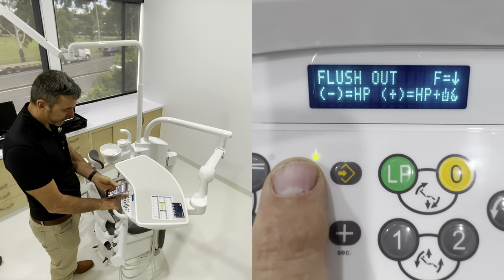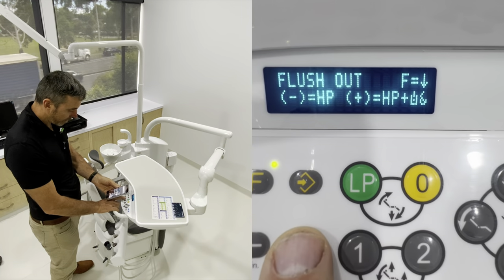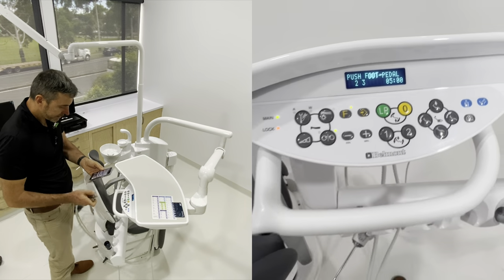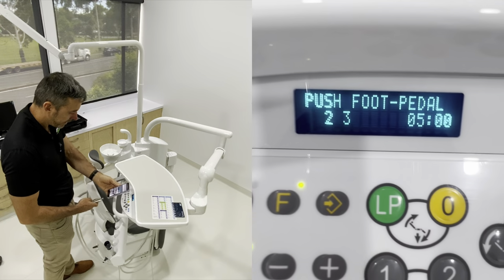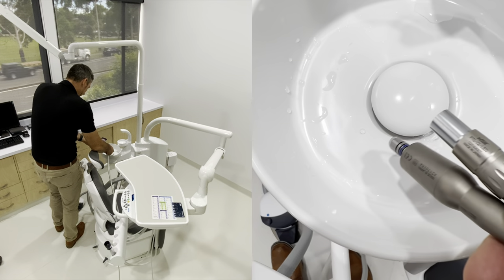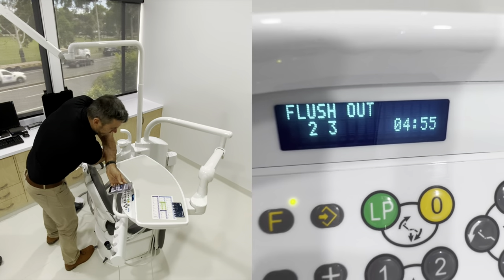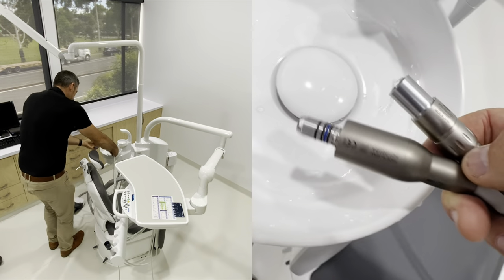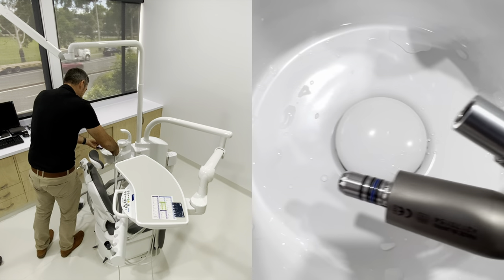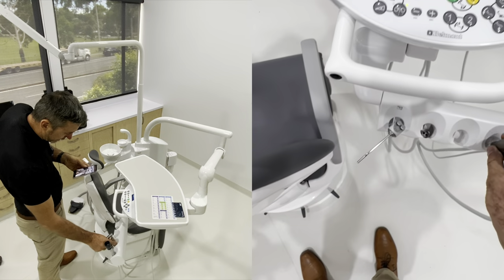Next function is flush out - this is something you should be using every day. Hit the plus for a long flush out of five minutes. Take those handpiece lines out and it tells you which hangers you've removed. Hit the foot panel and it'll flush and time down for about five minutes, pushing water through all of those lines. If you want to stop it early, just hit that foot panel again and it stops.